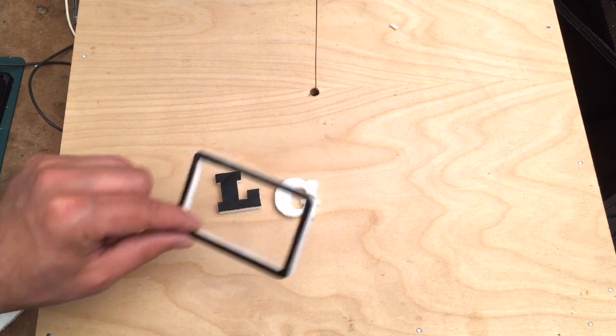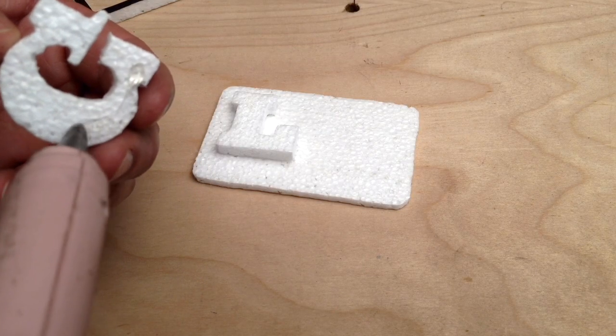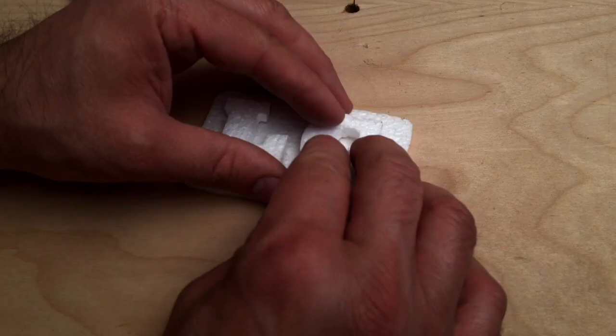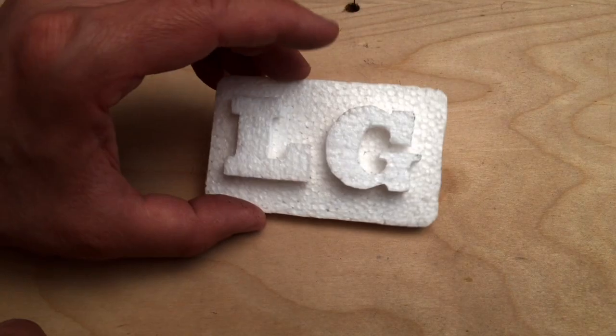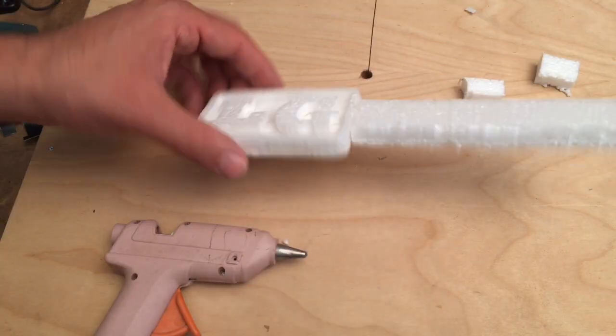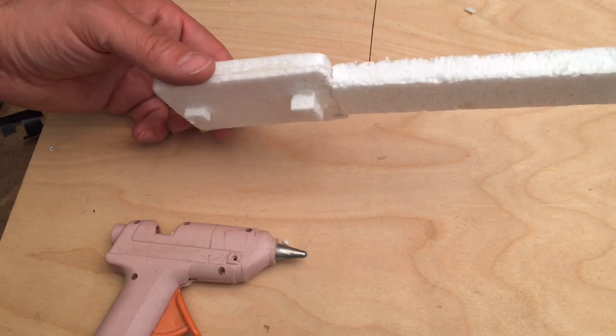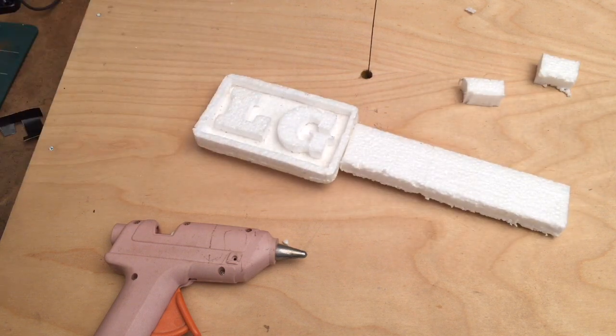Here are the pieces for the belt buckle, and the next step is to hot glue them together. Hot glue on foam works really well. I attach what we call the sprue, and I also added a couple pieces of foam on the back which would be used for the latch and the belt loop.